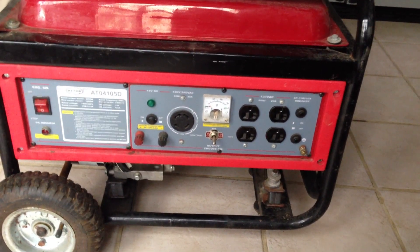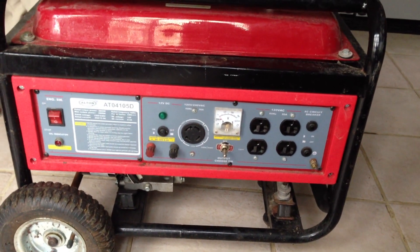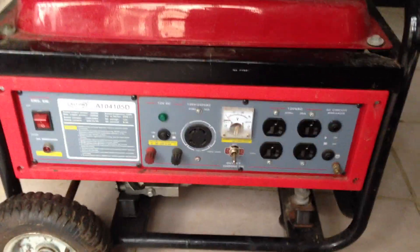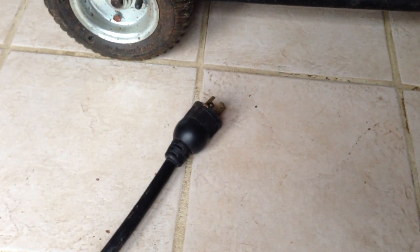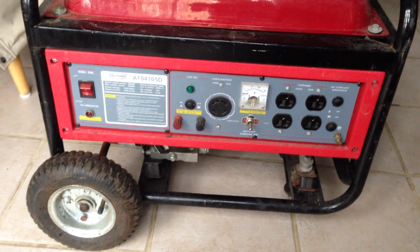I'm just going to do the boring stuff — fill the oil if needed, fill the gas, and then from there get it set up outside. By the way, here's the cord I usually connect it to. I've got about a 50-footer connected from our basement, because I'm going to run this on my backyard porch.